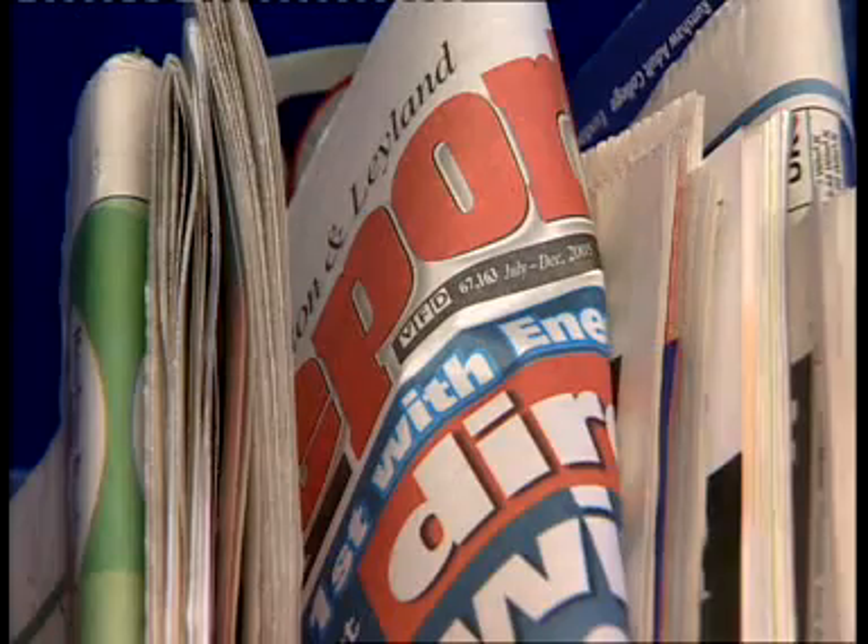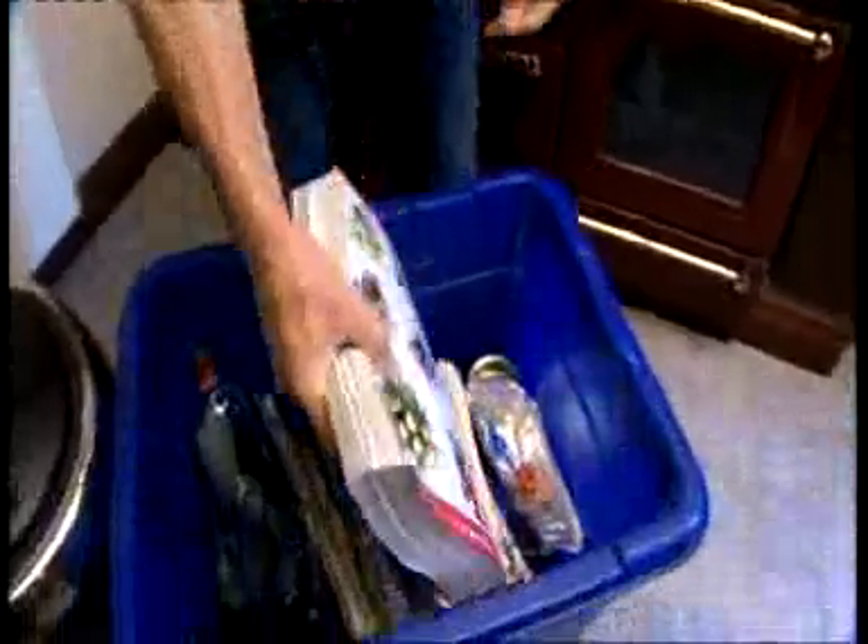We also take all your paper in our yellow-lidded recycling box. Newspapers and magazines are obvious. Envelopes are okay too, but don't forget the junk mail. Make sure you take the plastic wrapping off any catalogues. What about catalogues with cardboard covers? Pull off the cover and put that in the red-lidded box — the rest of it goes in with your paper.